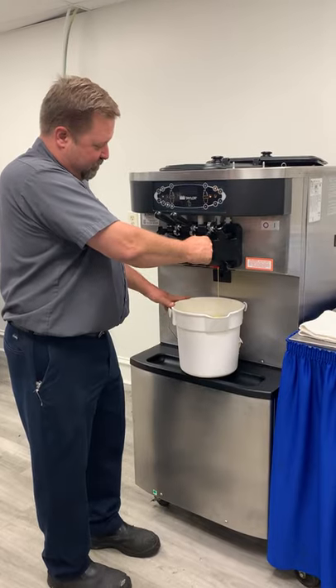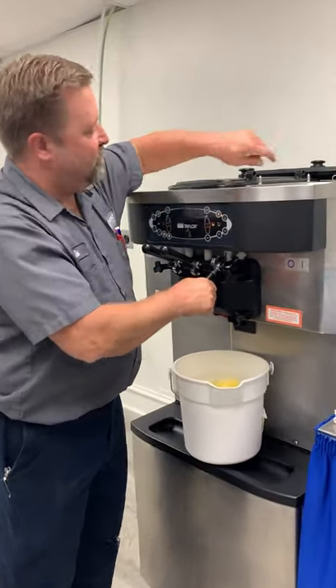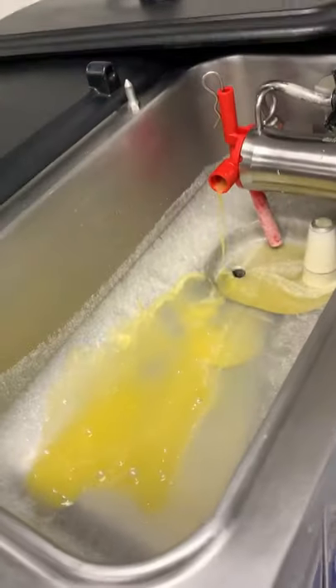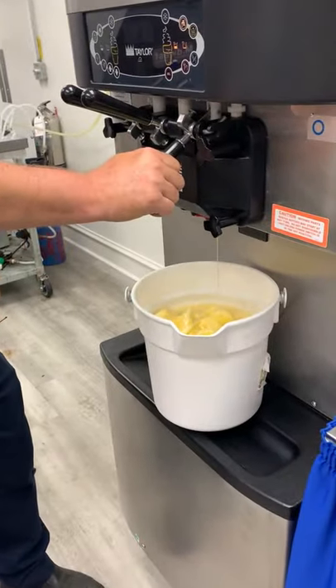So now we're getting down to the bottom of the barrel. I like to hit the pump up here once just to pump the mix that's in the pump out of it. Hit the pump button there, pump that out, and stop. That way it clears out the pump.